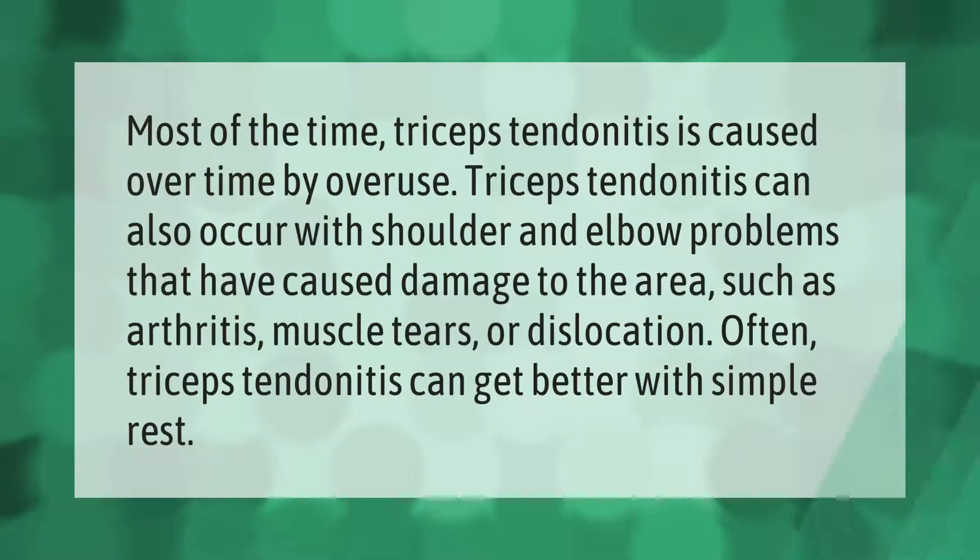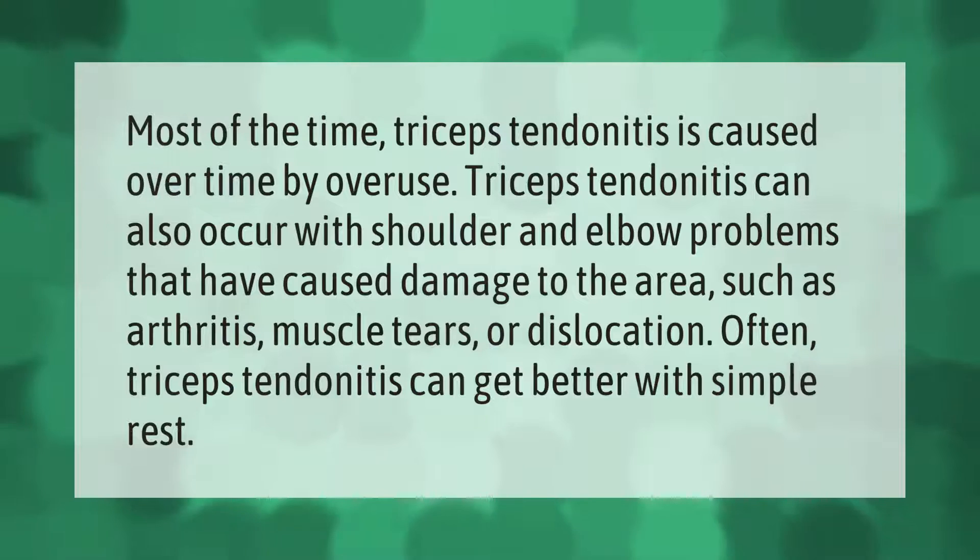Most of the time, triceps tendonitis is caused over time by overuse. It can also occur alongside shoulder and elbow problems that have caused damage to the area, such as arthritis, muscle tears, or dislocation. Often, triceps tendonitis can get better with simple rest.